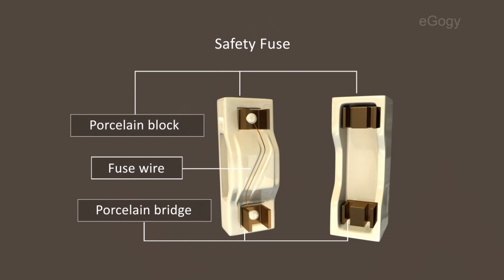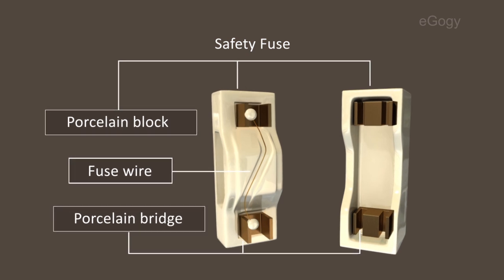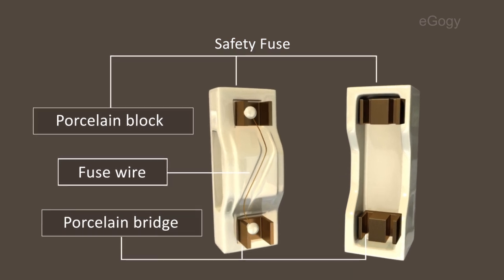Fuse wire is connected between the terminals of the porcelain bridge. This wire is made up of an alloy of tin and lead, and it has a low melting point.